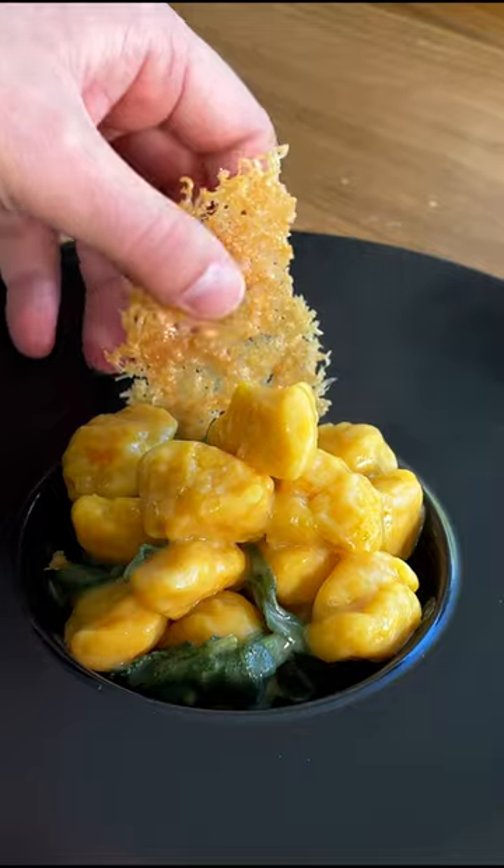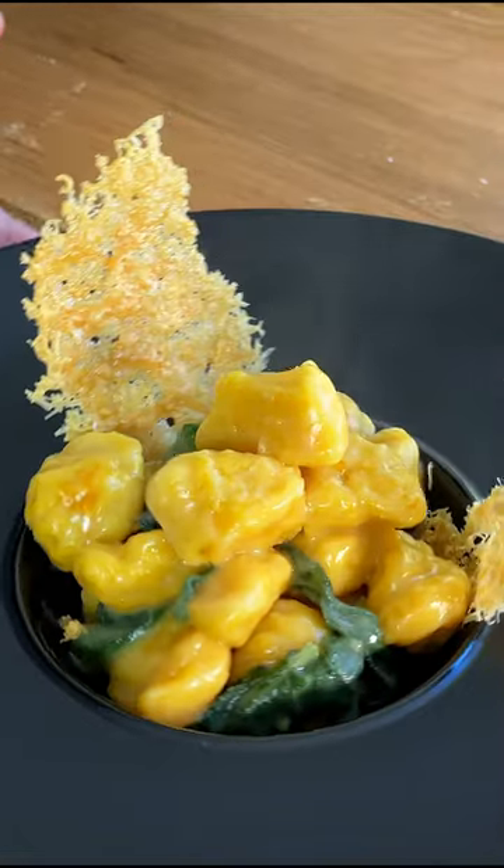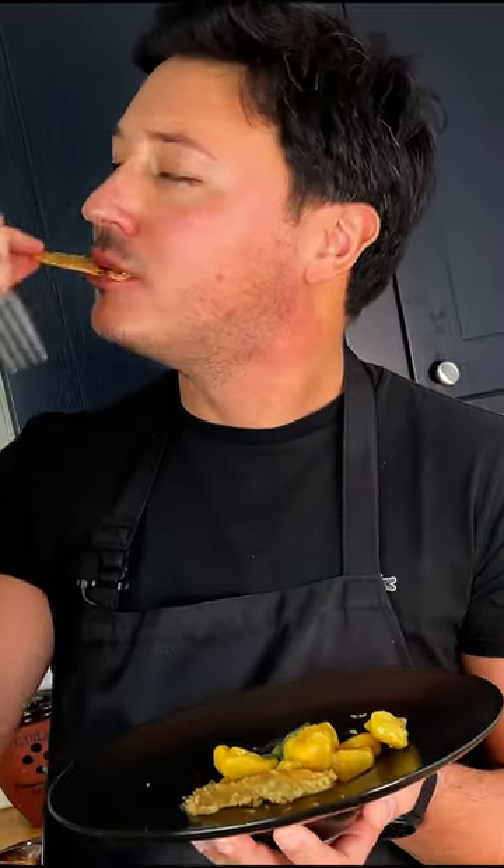Once they float, move them to the wok, add a little splash of cooking water, and mix it. I serve them with some crispy parmigiano, just because I want it to be fancy — but you do you. Bon appétit!